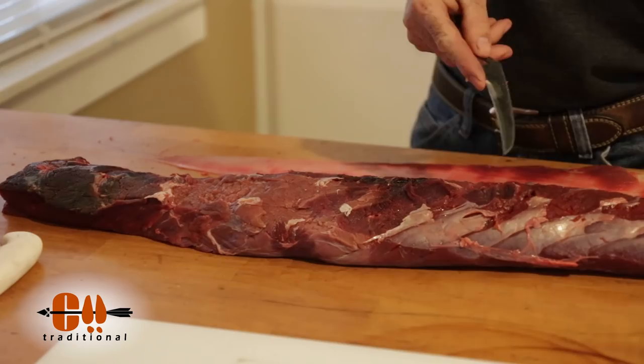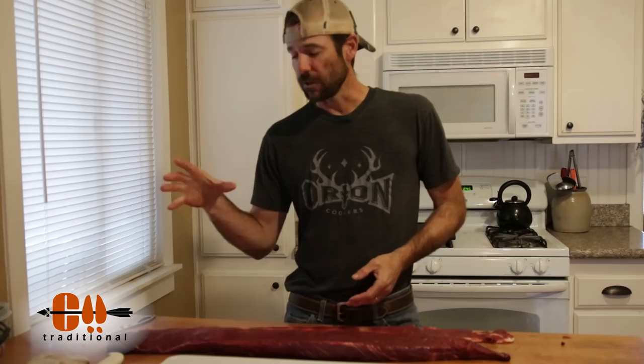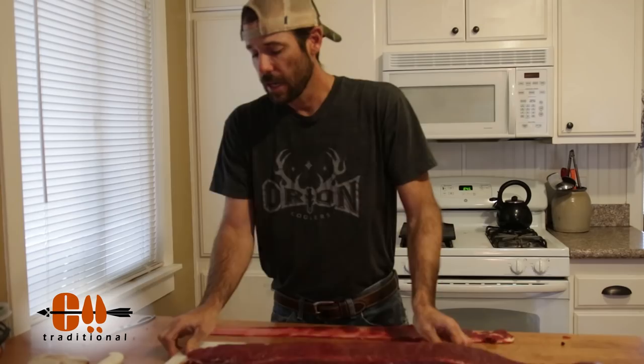Now that we've got the silver skin all removed, you could go ahead and steak this thing and butterfly it if you wanted to. When I put back strap in the freezer I don't generally cut it into steaks. If I want steaks I'll do that after I take it out of the freezer — it just gives you more options. If you leave it in big hunks you can wrap it in bacon, throw it on the grill and slice it super thin, steak it, cut it into shish kebabs, whatever you want. So I'm going to cut this into about 10-inch chunks and those are going to go into the freezer.